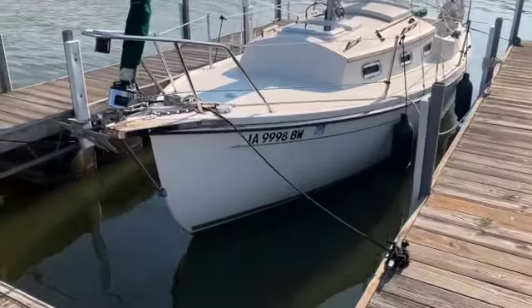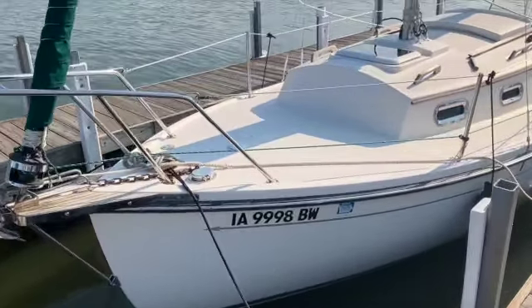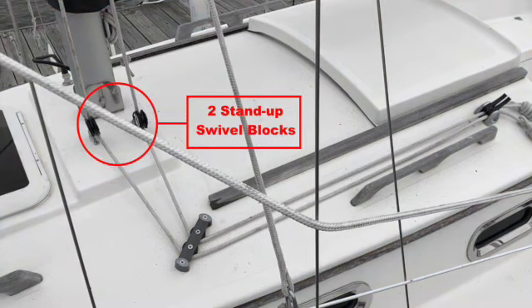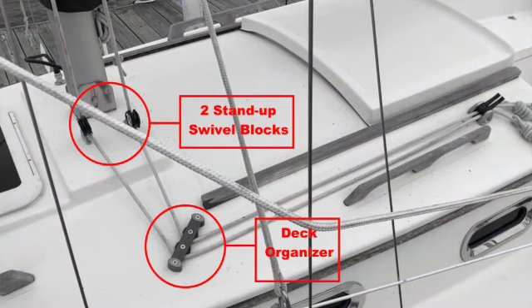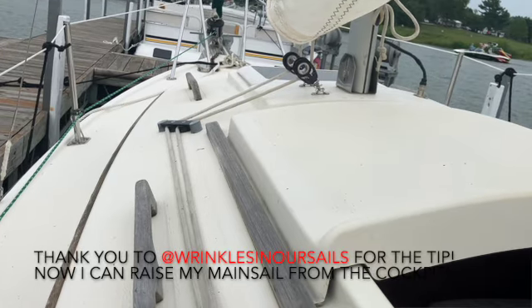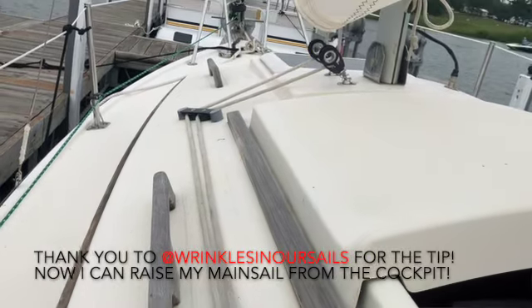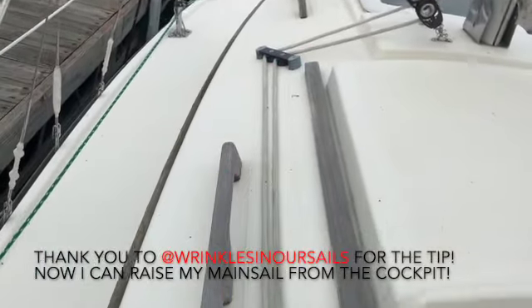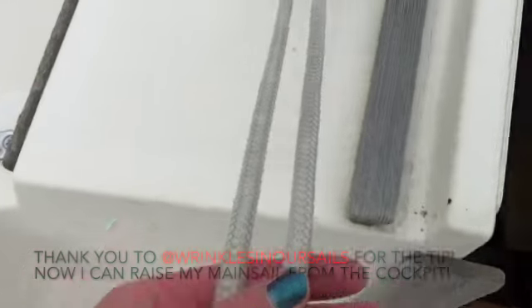I also learned that I have some equipment on board Charm that I should have used last season. I actually have two stand-up swivel blocks, a deck organizer, and two mini jammers on top of the port side coach roof that I used this time around to raise the mainsail from the cockpit. I came across a fellow compact owner's video and saw that is how his boat was rigged. I thought, what am I waiting for? I need to use this equipment. I'm so glad that I made the effort to do so.